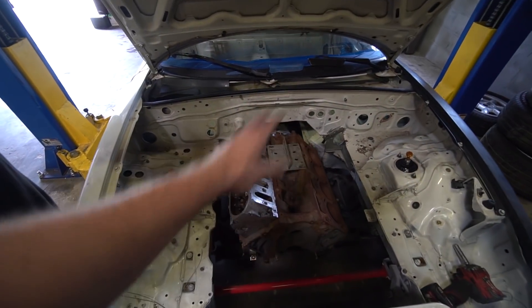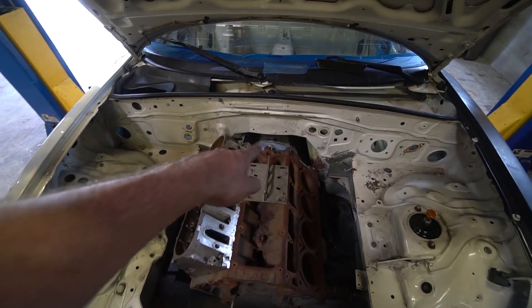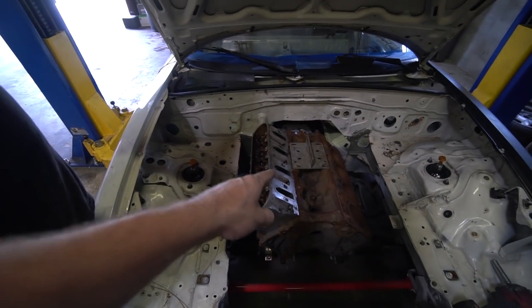They put this engine in to mock everything up. You can see the subframe down there and a nice big front sway bar. This is basically the test engine — you can see the trans there. They cut the trans tunnel all the way out on this car, which is why we're not going to be using this car. We changed our minds on that.